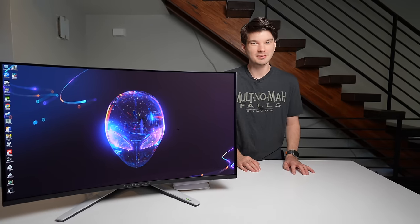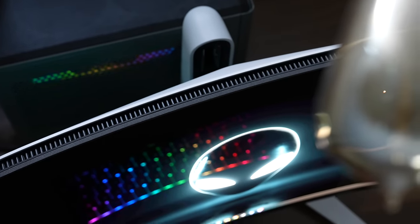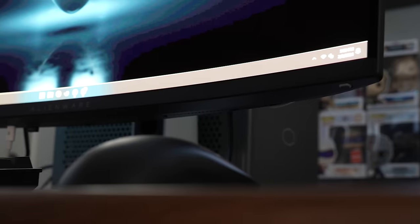Hey y'all, welcome back to the channel. My name is Taylor and today I have another video on the AW30C25QF for you. In this video I want to talk about some things that I think you should be informed on before purchasing this monitor.